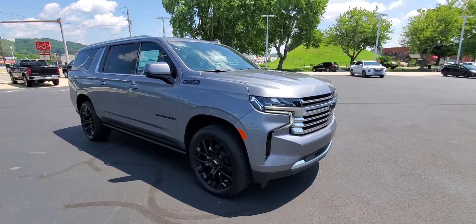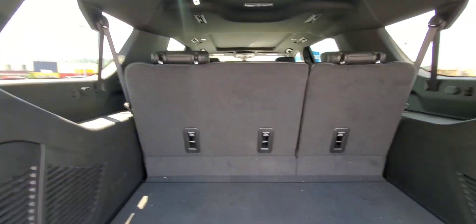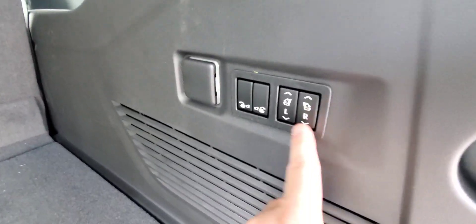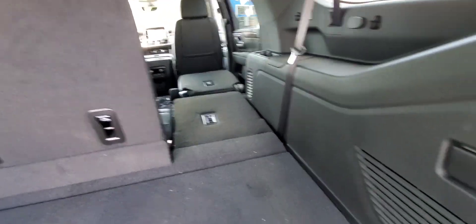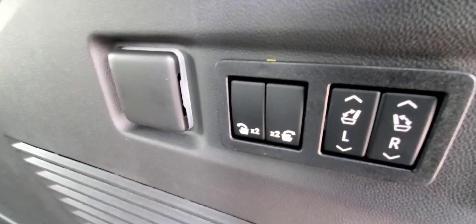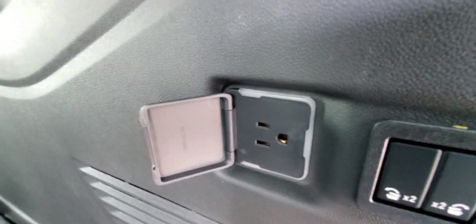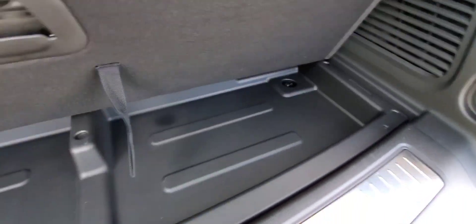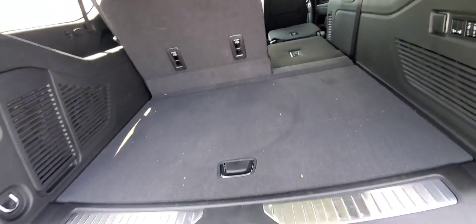As you can see inside this vehicle, I'm going to start in the back. Suburbans have a really good amount of space behind the third row. The High Country model will have the power folding seats for the third row, and the tumble seats in the second row. You have a plug-in right there and of course your tie-downs.